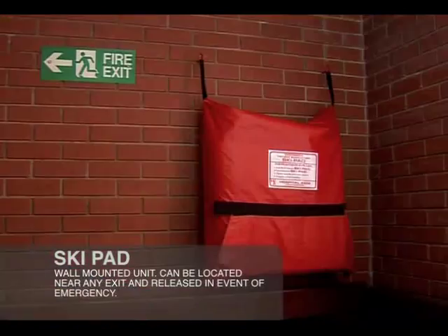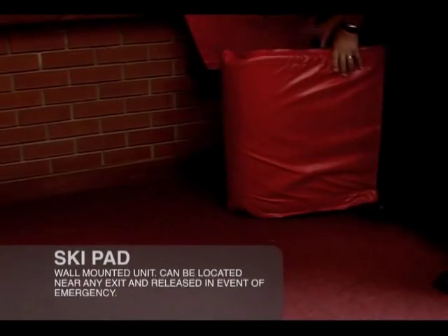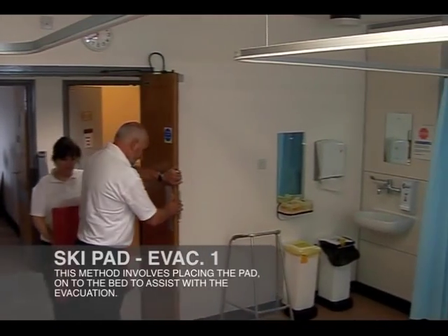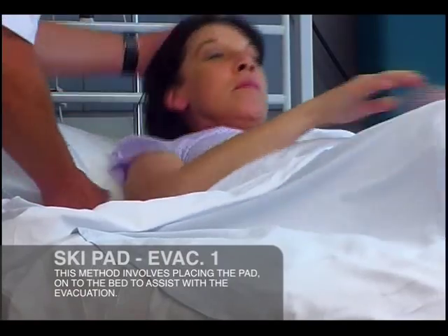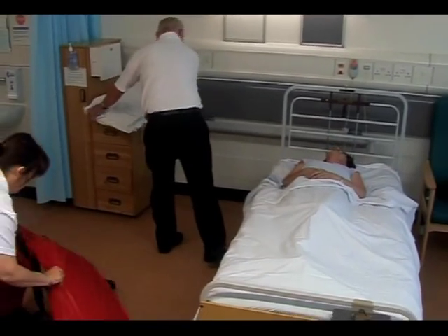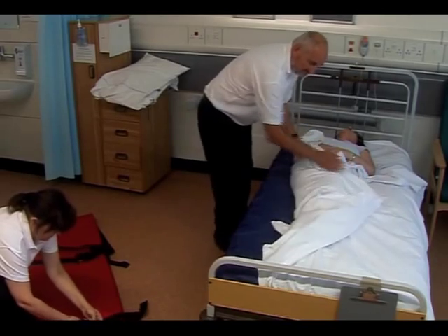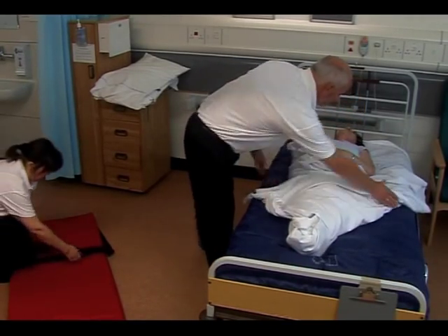When required in an emergency, release the Velcro strap on the outside of the case and the ski pad will automatically slide out ready for use. The ski pad can be carried to the area where evacuation is required and if possible, hold back any doors that can be secured in readiness for the escape. If space allows, prepare the patient or resident for evacuation by rolling them onto their side and wrapping them in the bedding. This will also help to ensure that they are kept warm and protected from the tightening of the buckles.